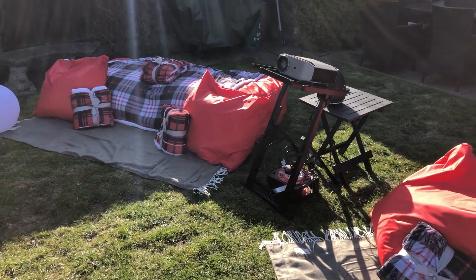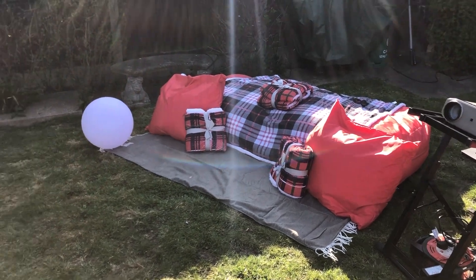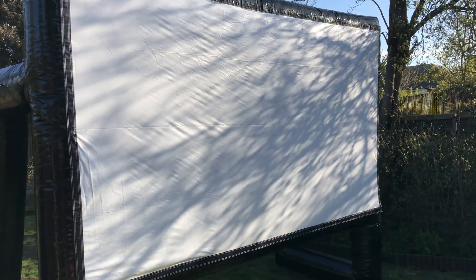We'll get a picture later when it's all going and the light dims a little bit. But yeah, quite impressed with the screen — it's a nice size.